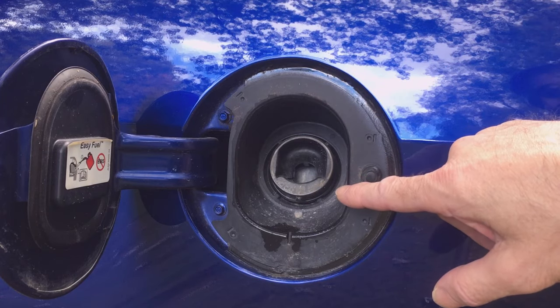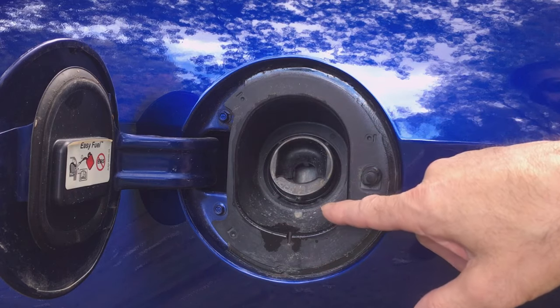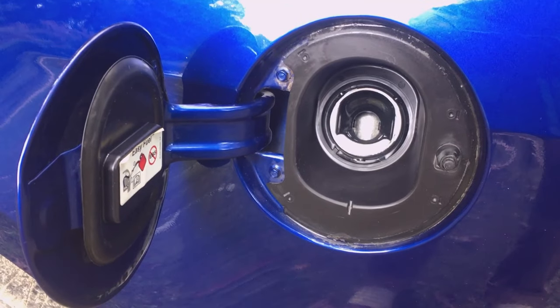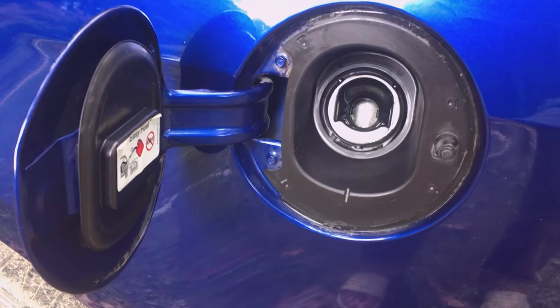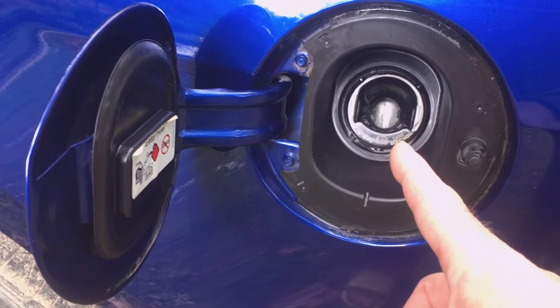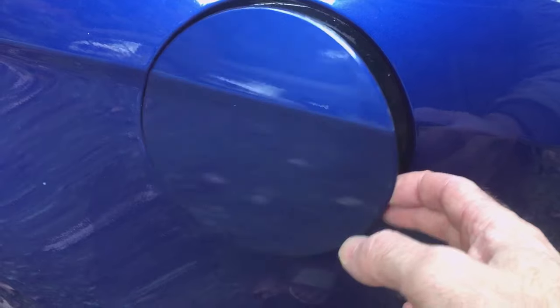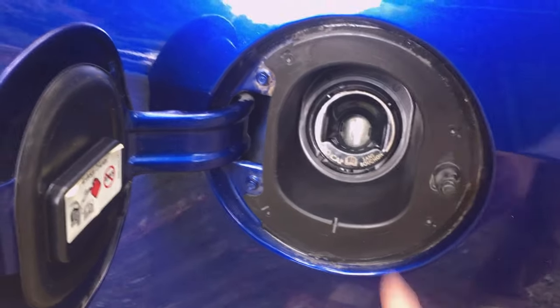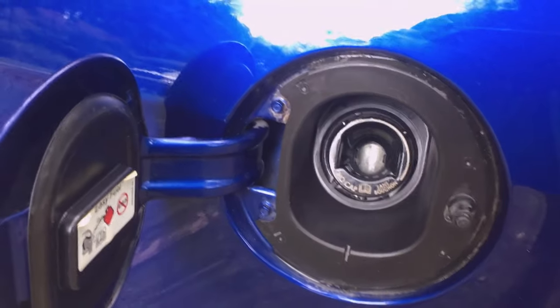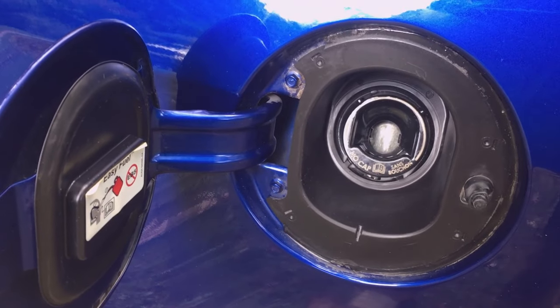I live on a gravel road and it always collects dust and dirt. Don't get me wrong, I hate doing redundant things, so why open the fuel filler door and then have to unscrew a cap? I love this — all I have to do is push on the fuel filler door, open it up, insert my nozzle into the filler neck, and I'm fueling the car.